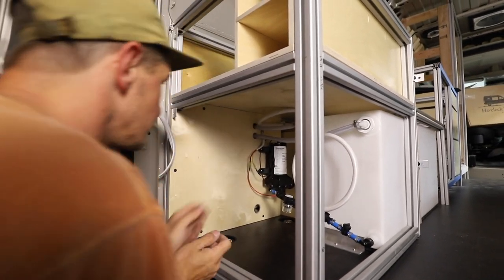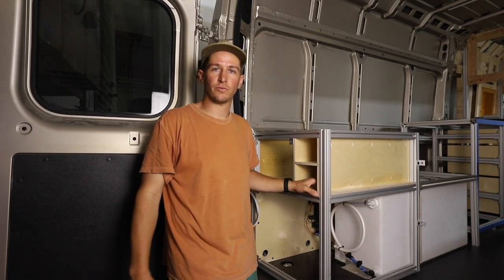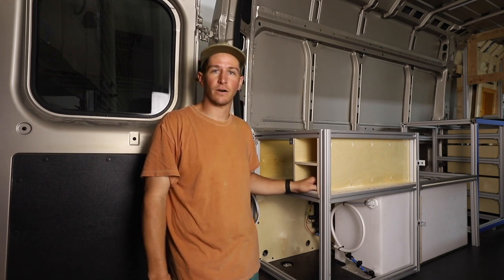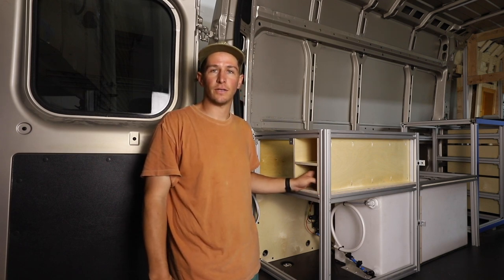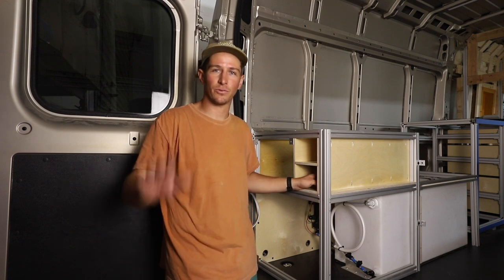That looks pretty good. Hopefully that was helpful for you — stay tuned for more videos in the series where we'll show you how to connect our sink, water heater, and shower. We'll do all the plumbing for that, so stay tuned. Thanks for watching.